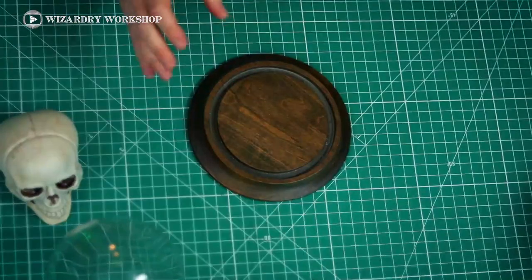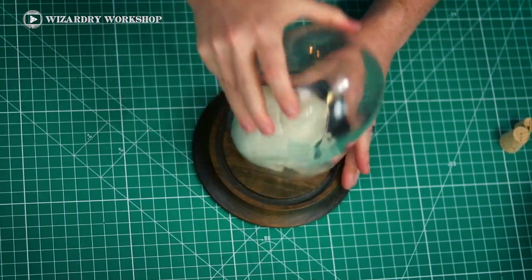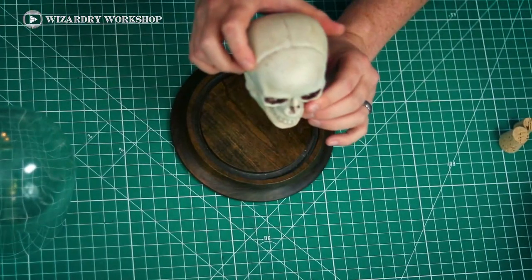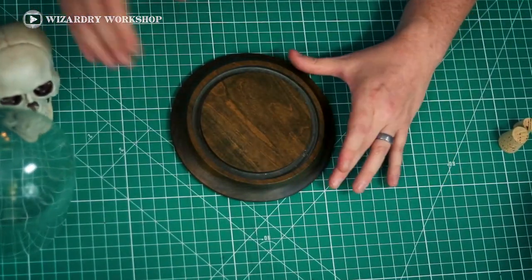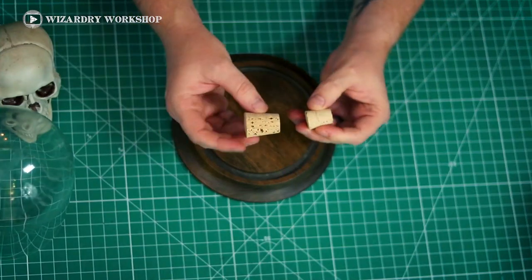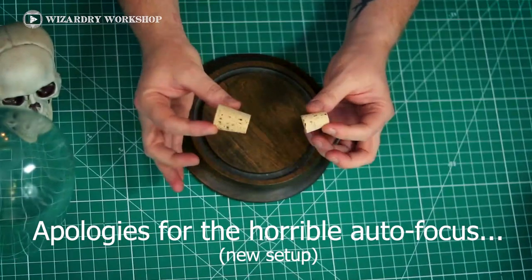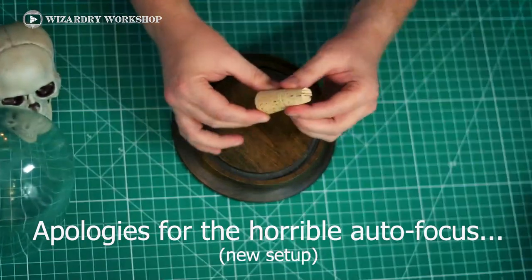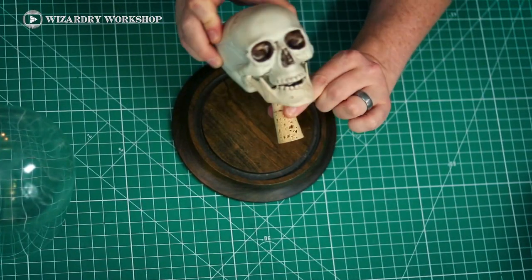You could just put the skull in there, put the jar over it, and be done — but I think that doesn't look very good. So the only thing we really need to do is get it elevated a bit. The way we're going to elevate it is with a couple of corks — two different sizes, a larger one and a smaller one. The basic idea is the larger cork goes in the center and the skull sits on top.